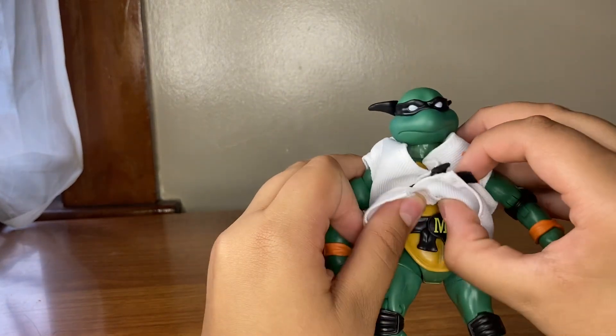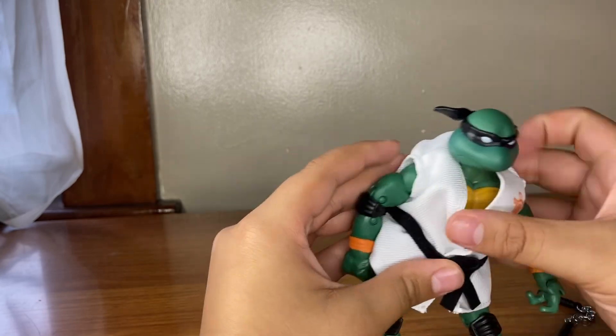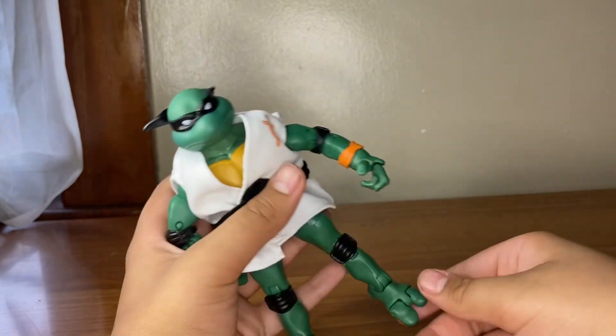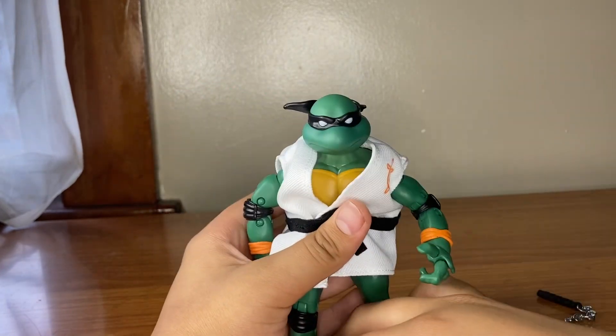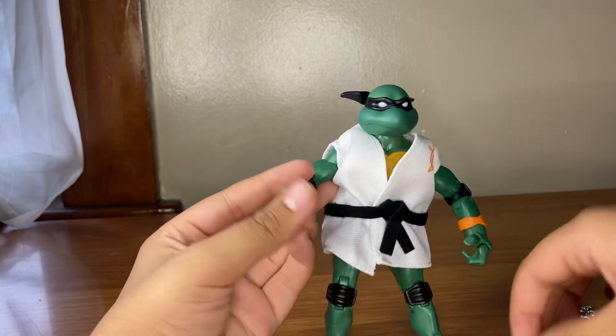As mentioned, articulation might be a little bit better if you just took the gi overlay off, but I'm not going through that right now. And yeah, that's pretty much it for the articulation.